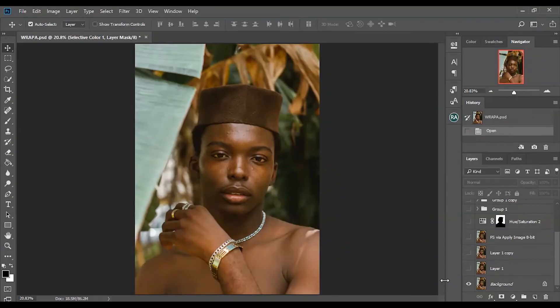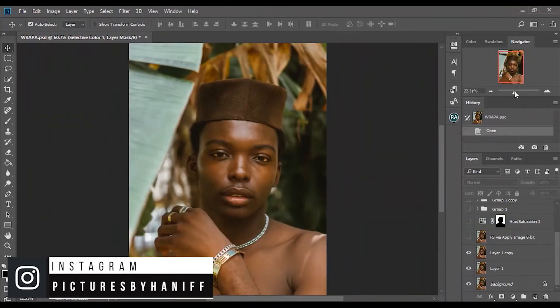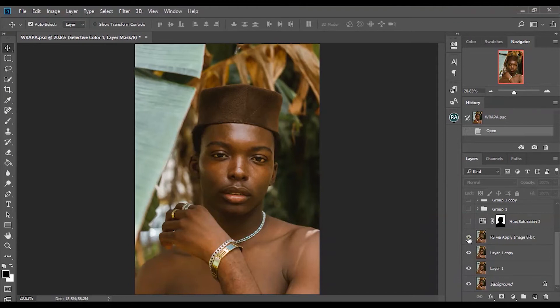Welcome to Photoshop, where I finished the retouching of this image. This is my frequency separation layer and the other extra adjustments. So the first thing I did was duplicate the layer, and then I got rid of the pimples and all that. This is before and after — I used a spot healing brush for this because it works very great for that.